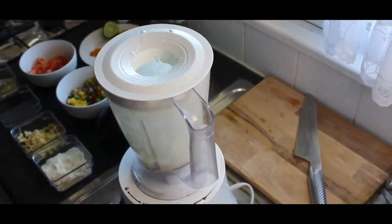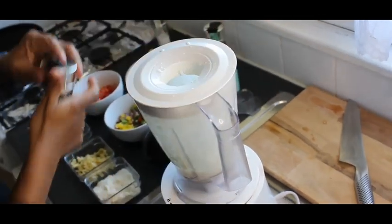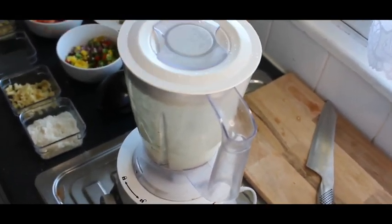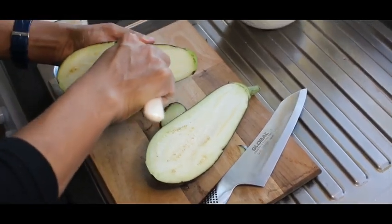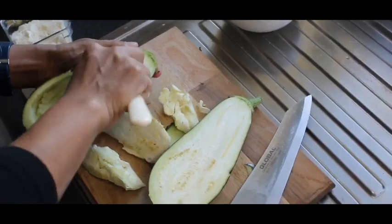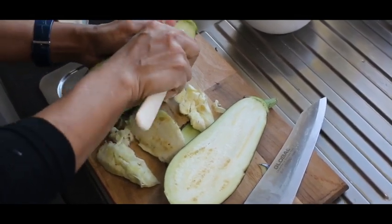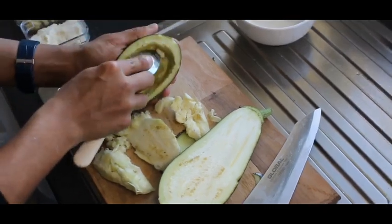For the quantity, guys, please check in the description. Here we'll add salt to the ingredients.